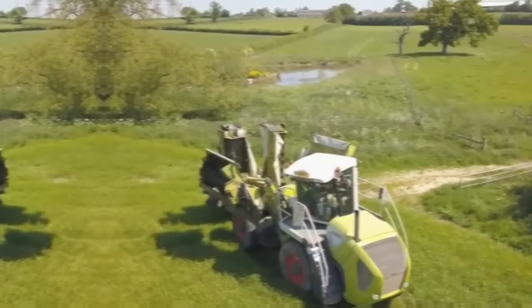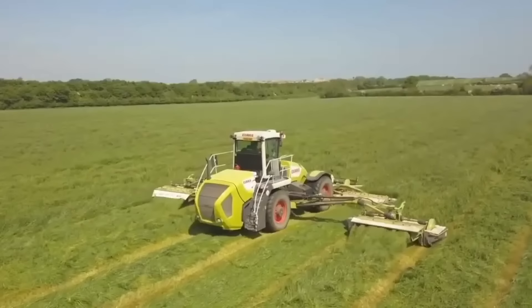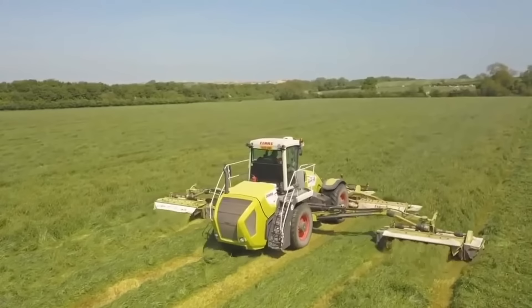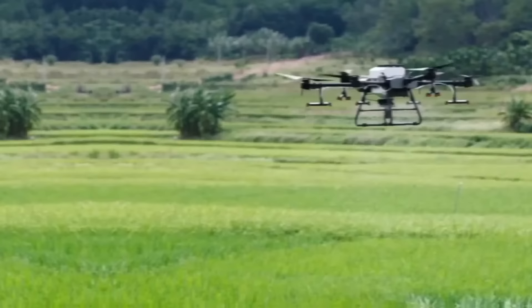Class Cougar 1400 is a powerful and efficient self-propelled mower designed to tackle large fields and rough terrain. It's equipped with a range of advanced features and is designed with a low center of gravity, which helps to improve stability and maneuverability even on uneven ground.